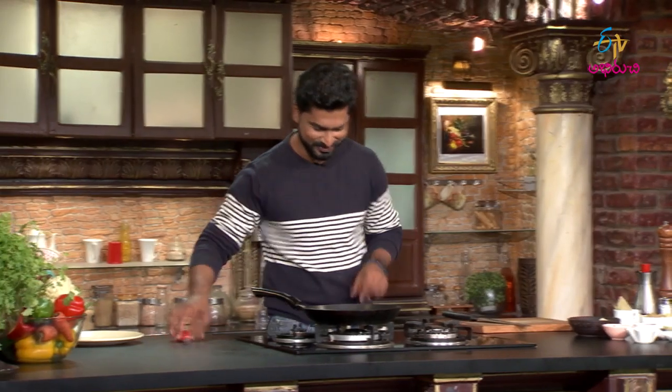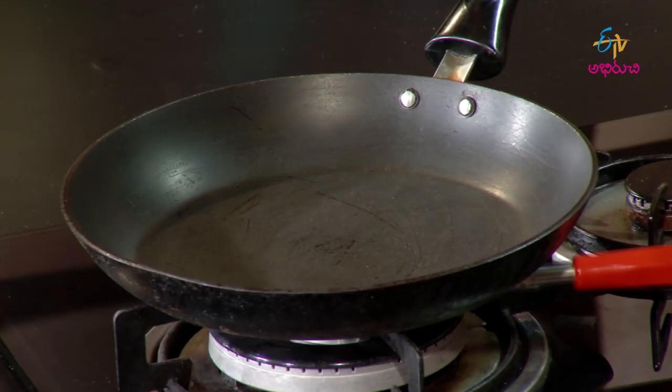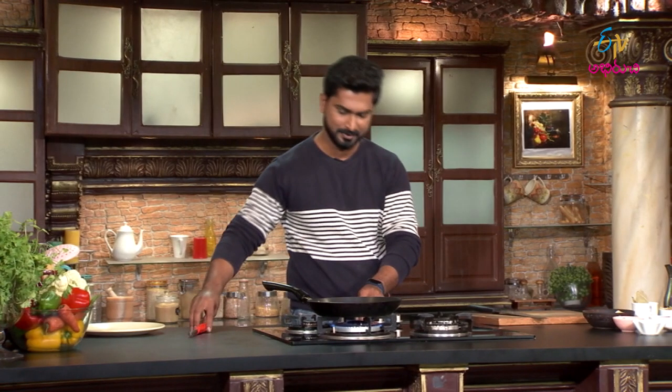So overall, those are the basic ingredients we are using. Let's start the cooking process - this process is already known to us. First, turn on the stove, place the pan, and add oil.